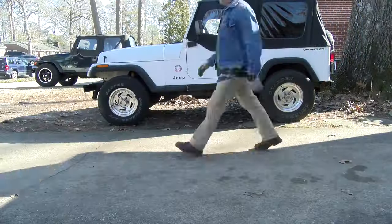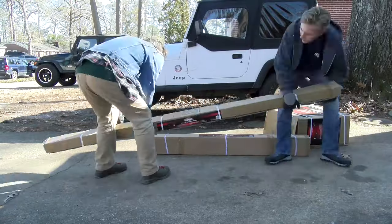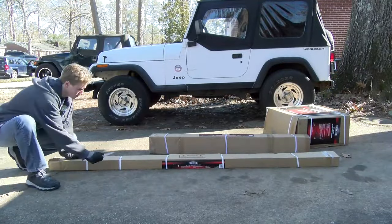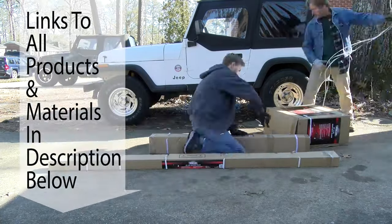In this video we're gonna build an Ironton 5x8 utility trailer from Northern Tool. Let's get started. This trailer kit normally runs about $589. I got it on sale for $549 and it came with a $100 in-store gift card.